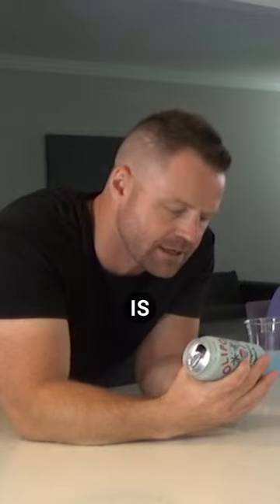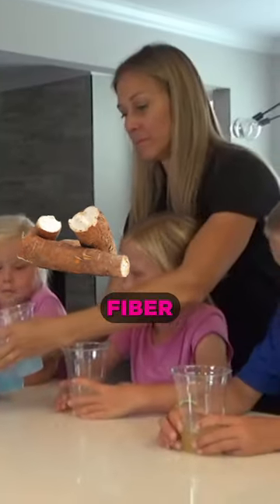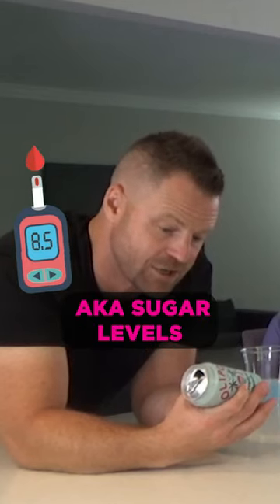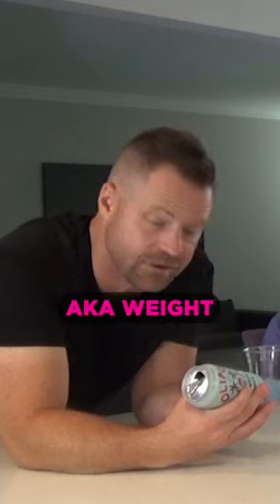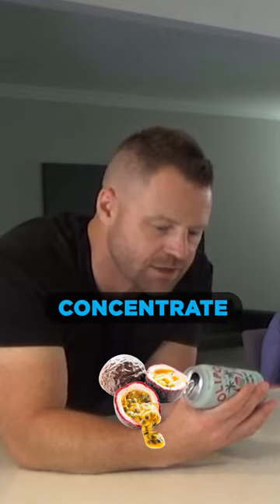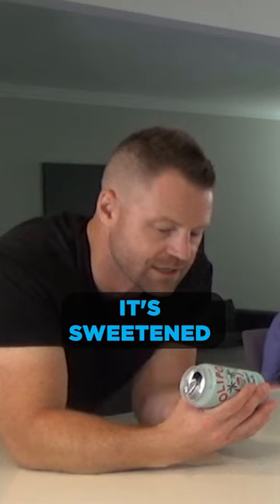Ingredient-wise, it's carbonated water. It's got cassava root fiber and chicory root inulin. These things aren't spiking your insulin levels — aka sugar levels, aka fatty liver, aka weight, aka diabetes. It does have passion fruit concentrate and apple juice concentrate in it, and it's sweetened with stevia.